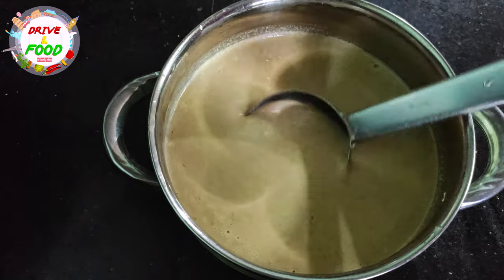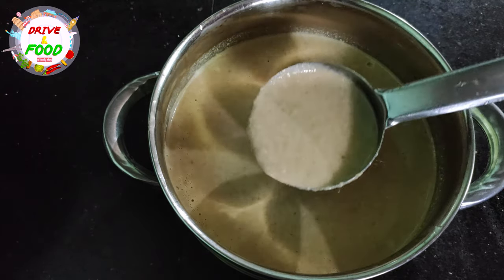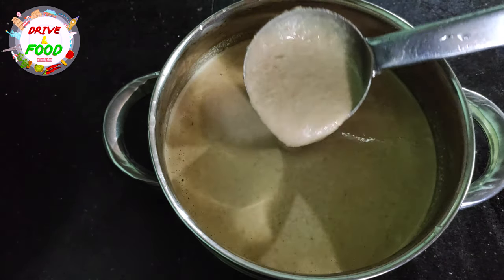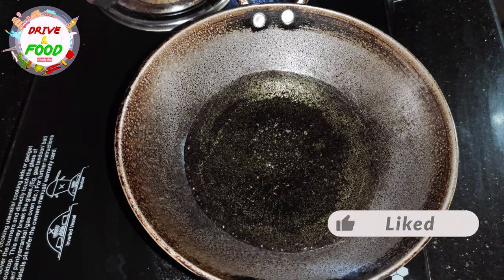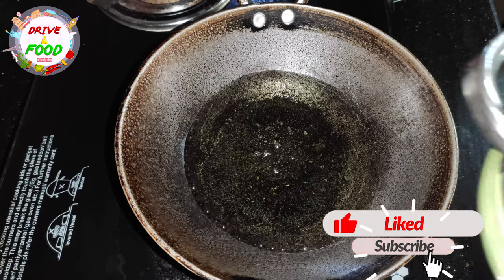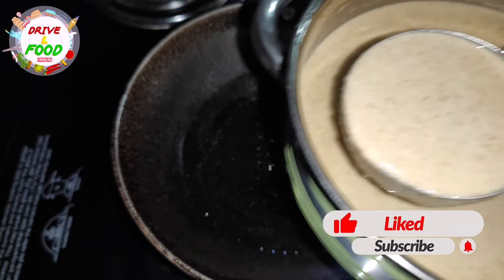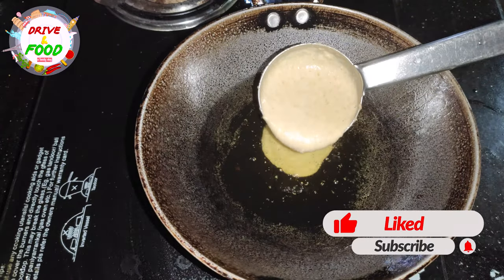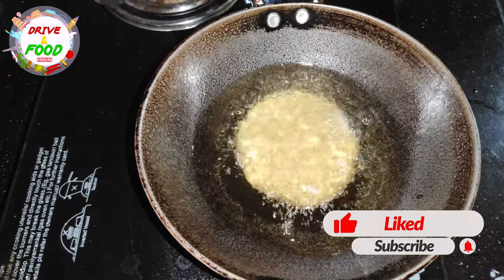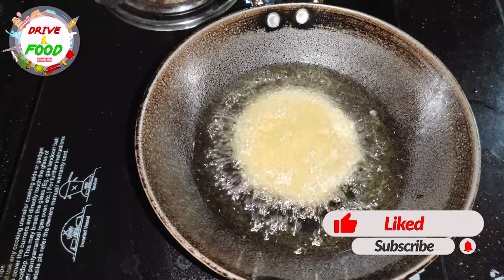When we put it in, we put it in a bit and it will be loose. When we put the oil in, we put the oil in a bit and then we put it in a bit.